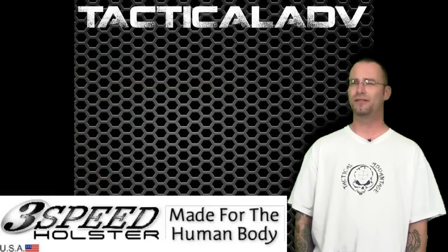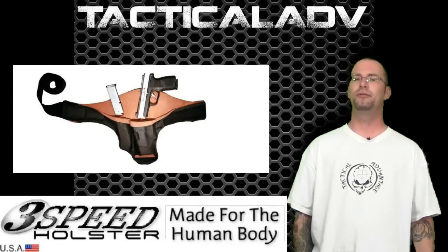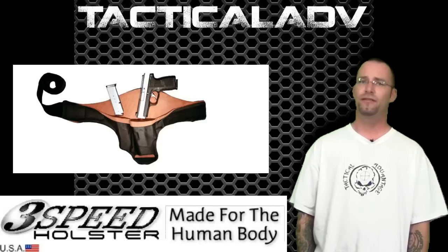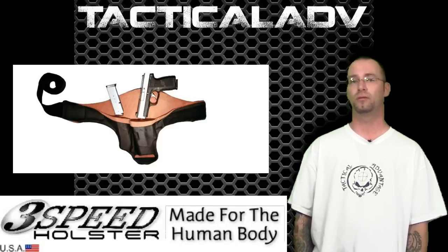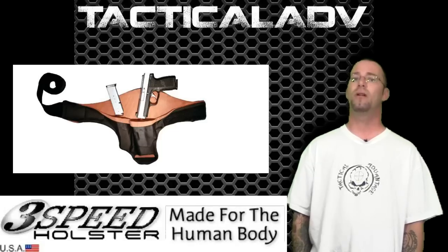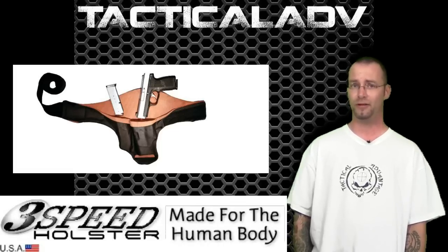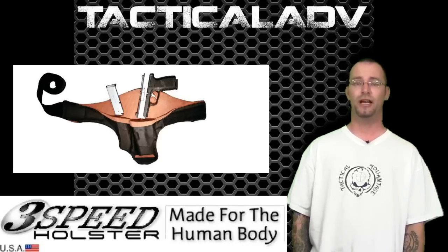I'd like to touch on the self-supporting nature of the holster. This allows deployment with or without a belt — a stiff gun belt is not necessary and not recommended for use with this holster. 3-Speed also offers a 10% discount for members of military, law enforcement, and security persons, either in service or retired. Thank you for that.